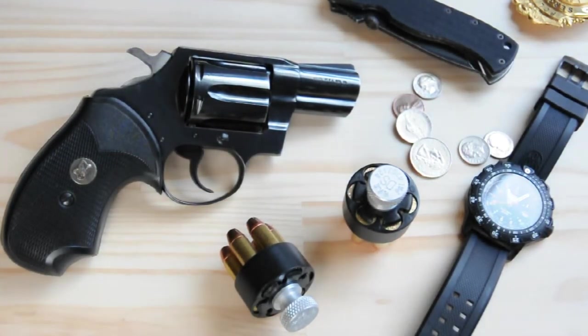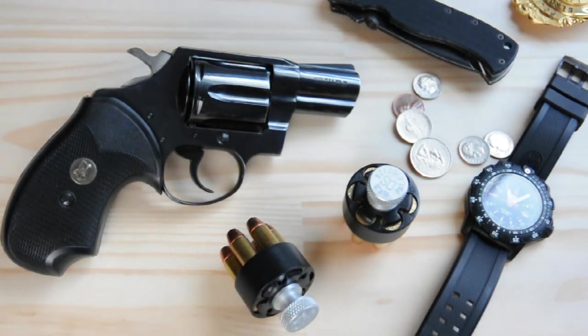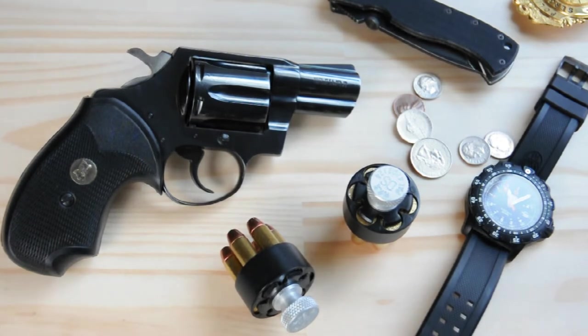Today on Classic Gun Reviews, we're going to take a look at a true classic, the Colt Detective Special. This one is a third issue, and the third issue was made from 1973 to 1986. The Detective Special in general started in 1927 and went all the way through to 1986. They found some parts in the 1990s, so from 1993 to 1995 they had the last run of the Detective Special.